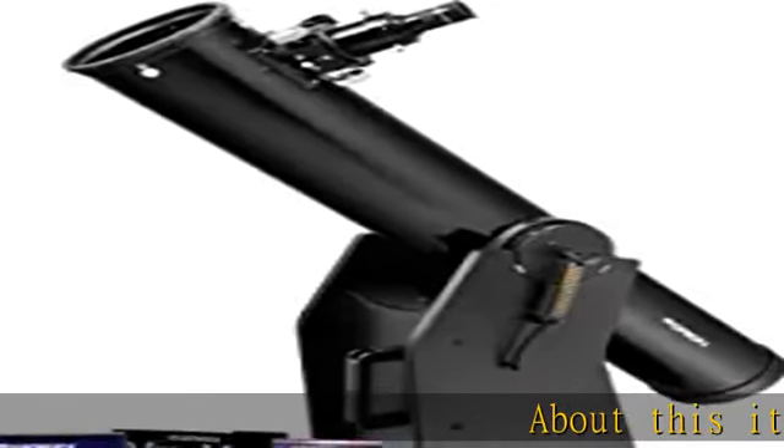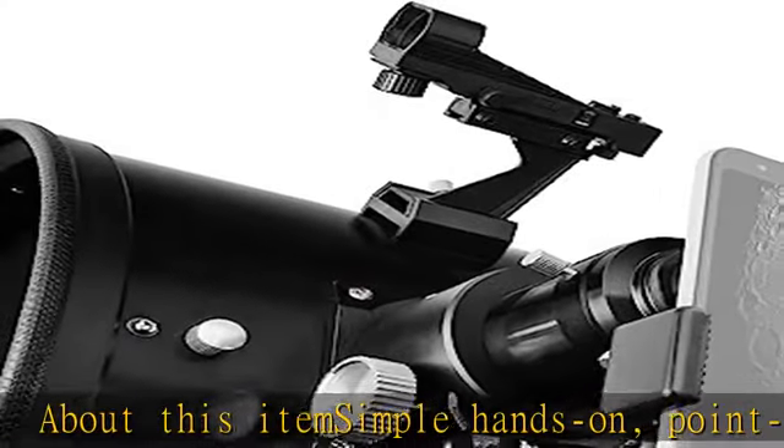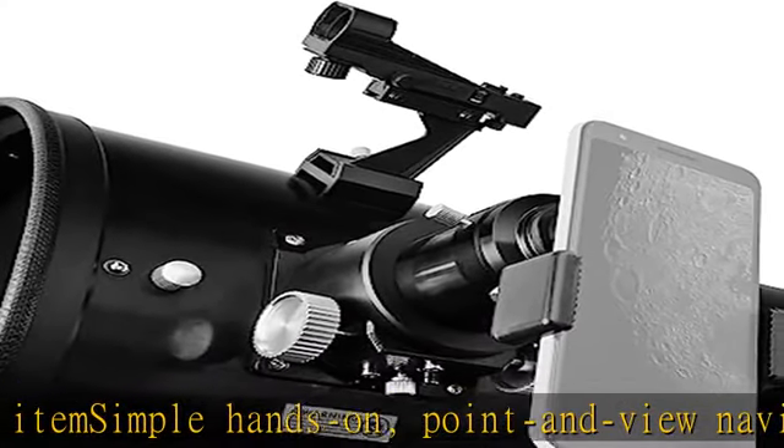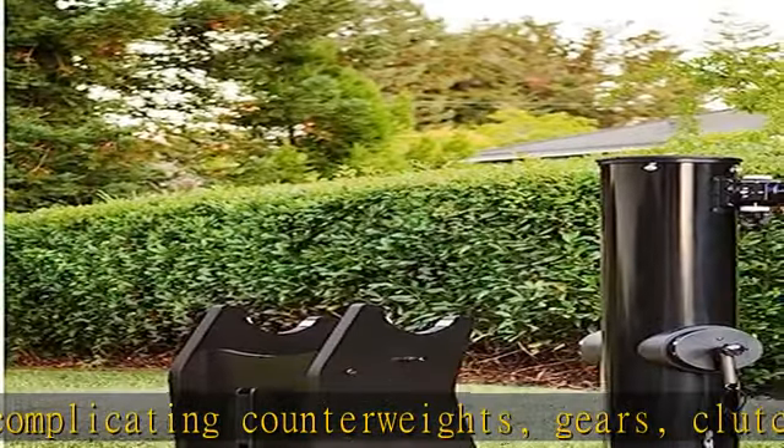Simple hands-on point-and-view navigation without complicating counterweights, gears, clutches, polar alignment, or the need to balance the tube. Easy and fun. The big six-inch diameter parabolic mirror excels for moon and planetary views and has enough light grasp for deep sky viewing of nebulas, galaxies, and star clusters.